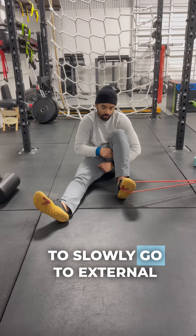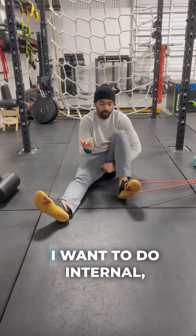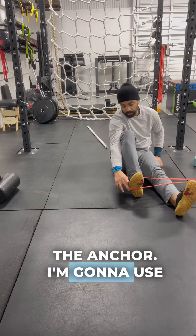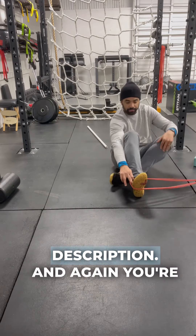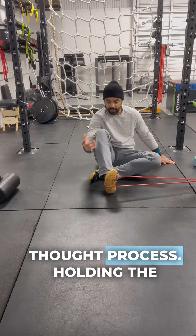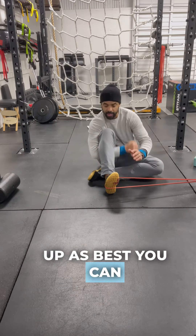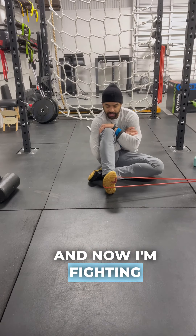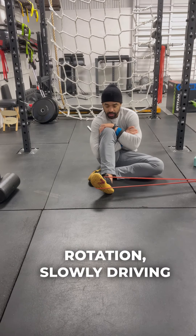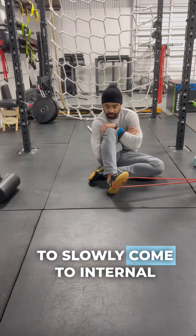Then I'm going to slowly go to external rotation and rinse and repeat that process. To do external rotation, we just switch the anchor. I'm going to use my right leg for the description. You're anchored, and now the same thought process — holding the thigh or bracing yourself up as best you can. Now I'm fighting against going to external rotation, slowly driving the heel down, keeping firm to slowly come to internal rotation.